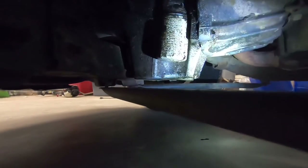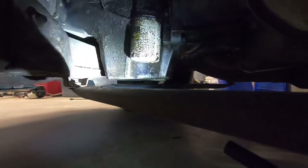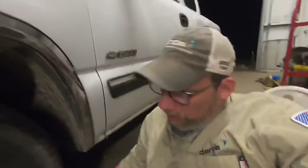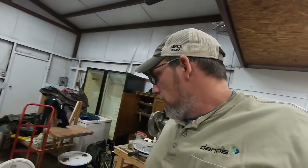Right there — there's the drain plug, and the oil filter of course is right there beside it. I may put my jack under here and jack the front end up. Of course I'm in the shop and it's concrete floors, so I can't drive it up on the ramps because we're on a slick concrete floor.